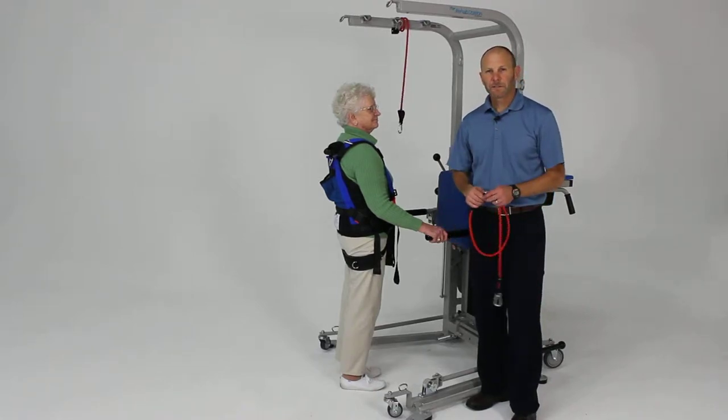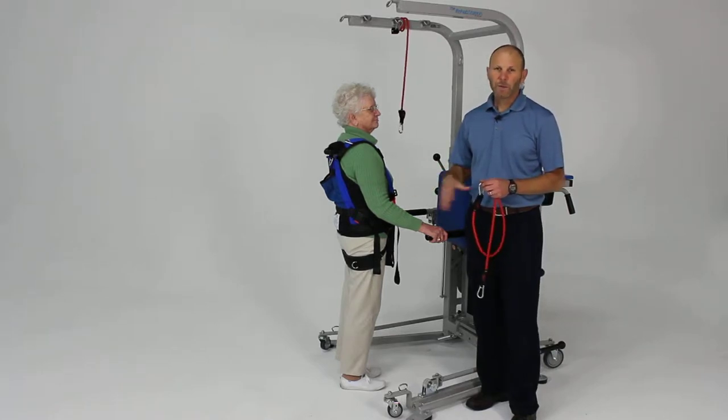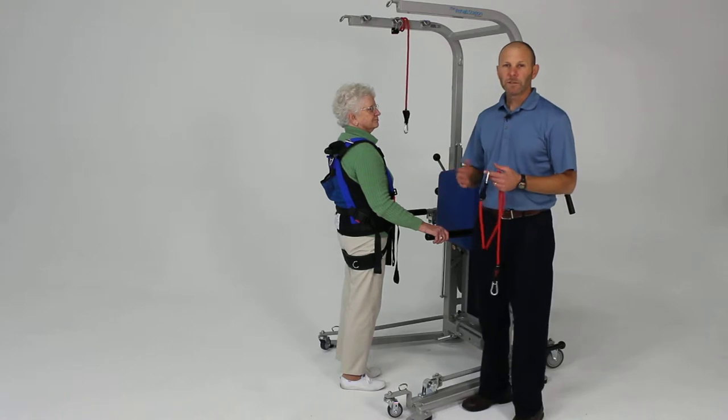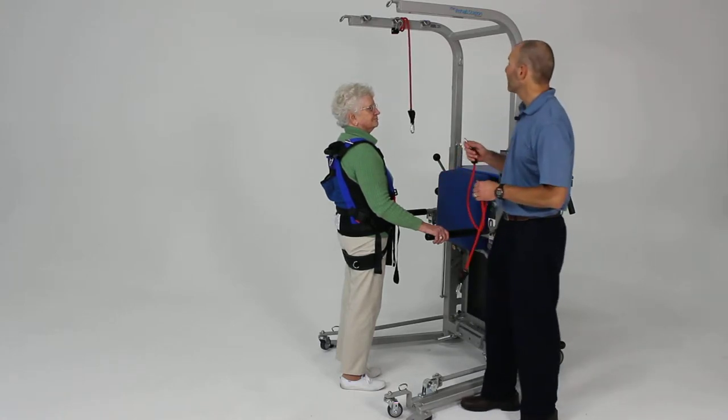Some of the key exercises for the lower extremities and lower body involve functional movement. If you can get the patient weight-bearing, that's optimal. We're going to begin with what we call assisted partial squats — for somebody initially working on weight-bearing knee flexion and extension, and hip flexion and extension.